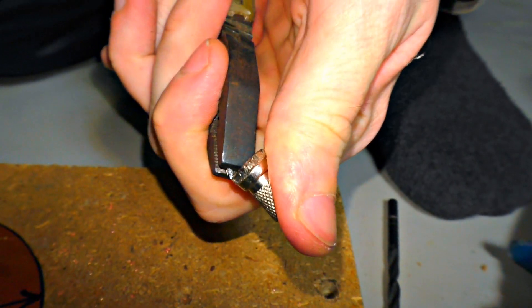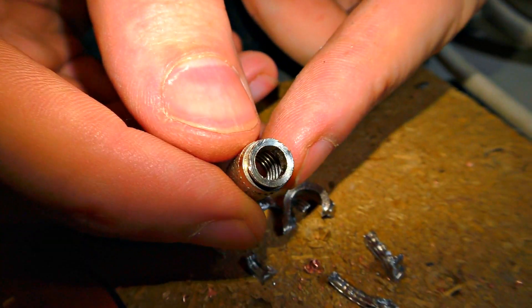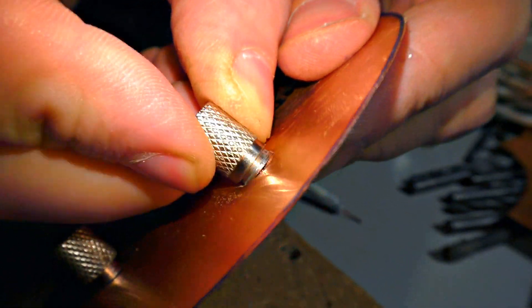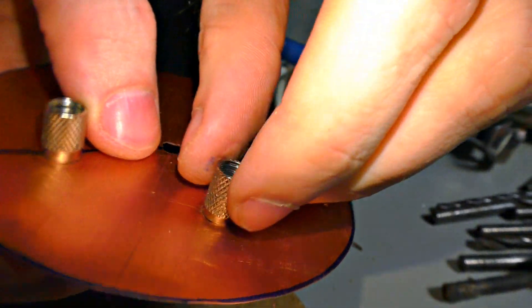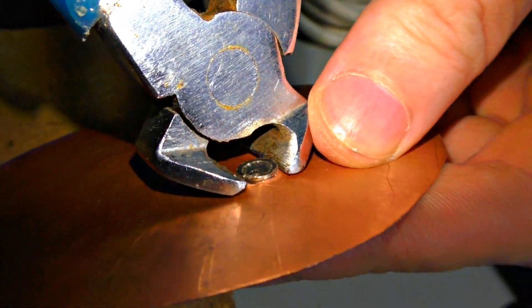I'm removing the extra part from the TV cable, then I just put it in the hole of the first disc. It's tight, but this is for good. I'm going to clench it from the back side to make it perfect.